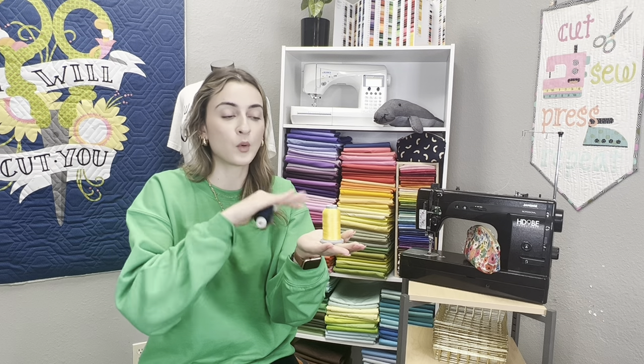Start fresh — unthread the machine and start from top to bottom. Step number two is making sure you're using quality thread. There are some brands out there that are not so wonderful. We've experimented on multiple brands and there are some lower-quality thread brands that really make a big difference in your tension quality. Here at Gigi's Fabric Shop, we love the Glide thread — we are obsessed with everything about it and they have a large variety.